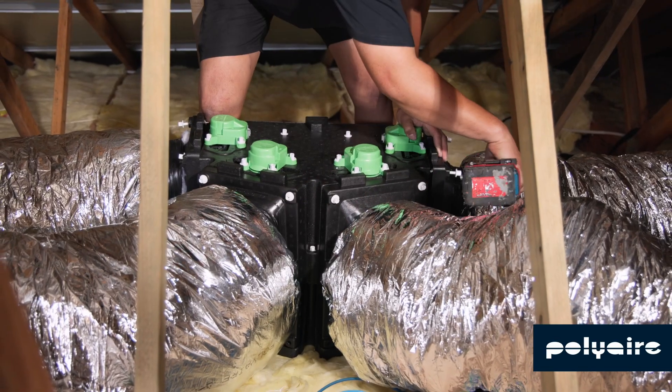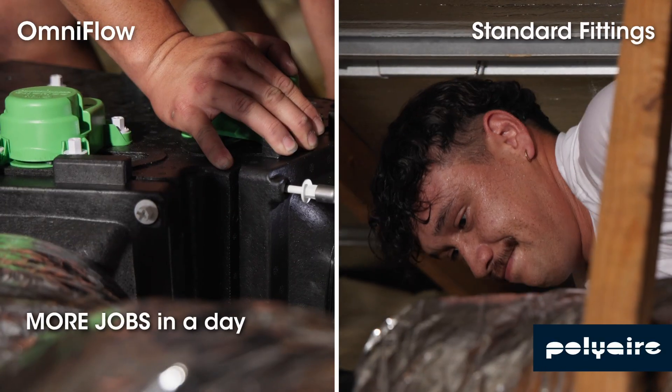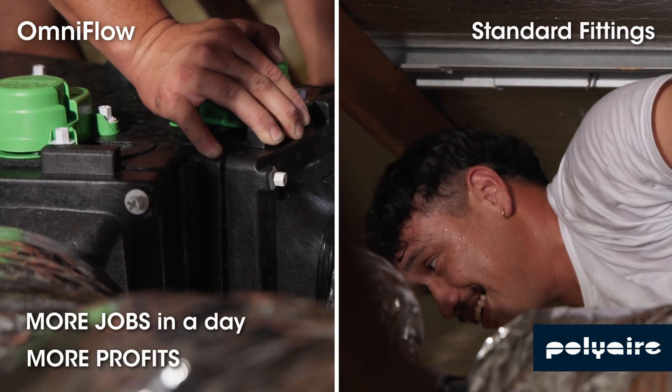Up to 50% fewer duct connections, saving time and labour so you can finish faster and move on to the next job.